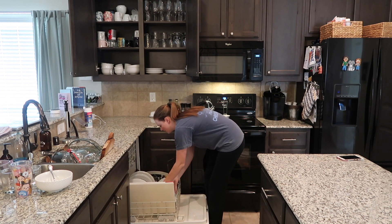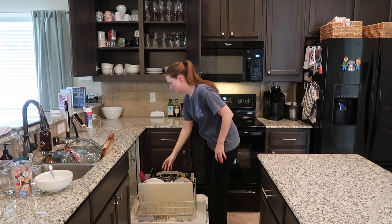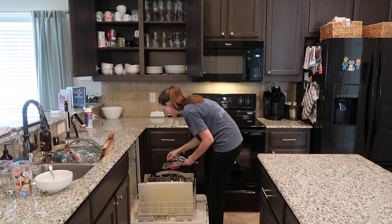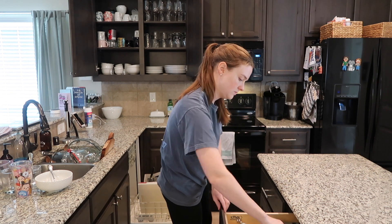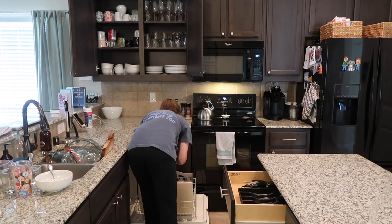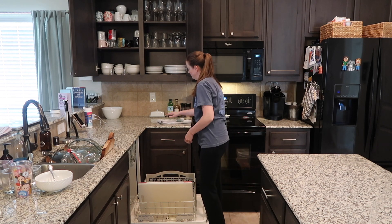Once the laundry is going — which I'll dry and fold later in the day — I get to our kitchen. Our dishes rhythm goes like this: after dinner, the person who didn't cook will clean up the kitchen, put all the dishes in the dishwasher, and run it. Then in the morning I'll go ahead and unload it and reload it with any other dishes left over, which you can see are just a few here clustered to the left of our sink.